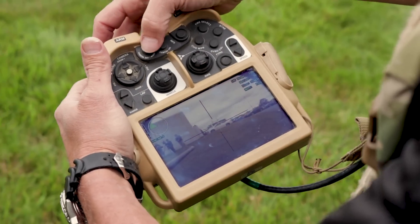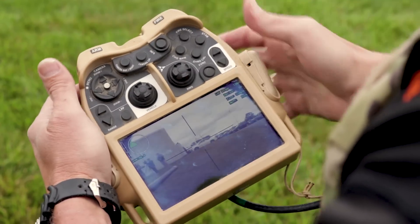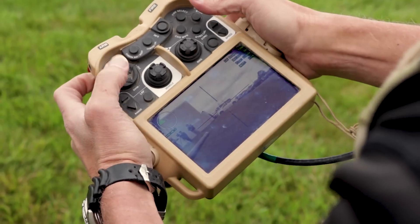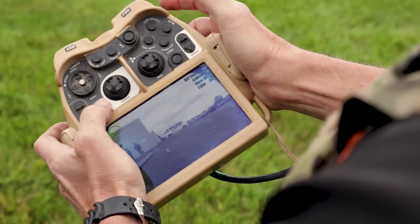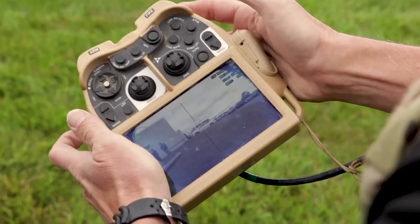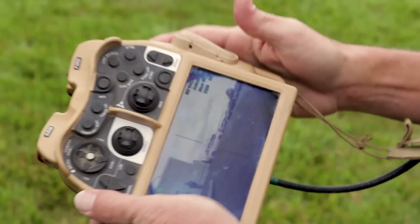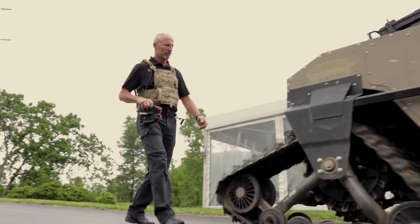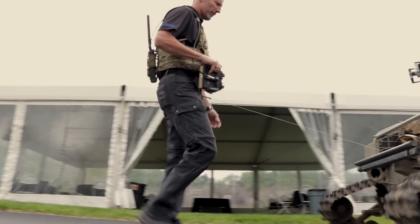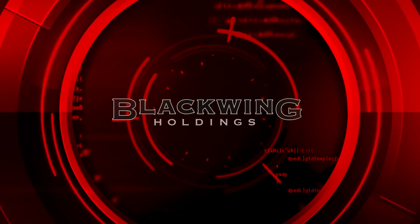You can switch from visual to thermal, and you've also got a laser rangefinder. The laser rangefinder locks into the circle, engages the range — for example, 25 meters — and then you're ready to target. The ballistic solution is adjusted for those ranges.